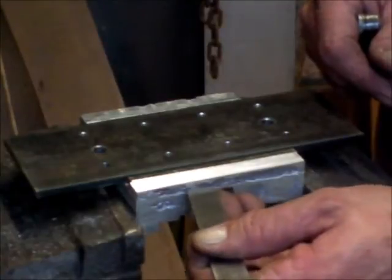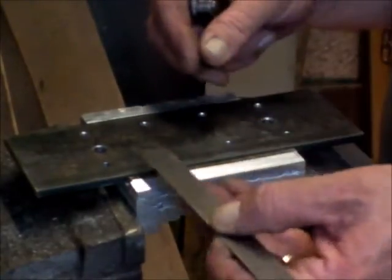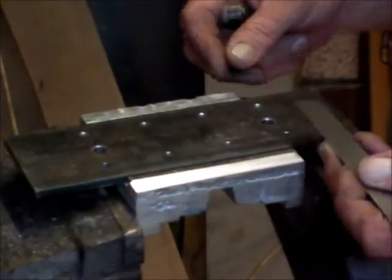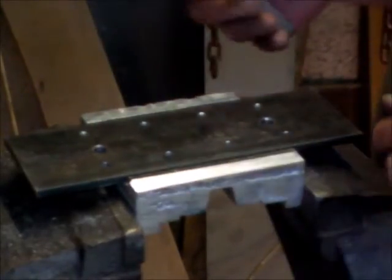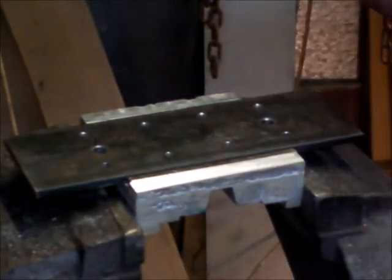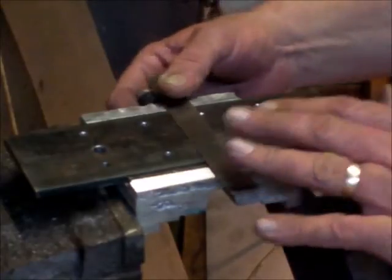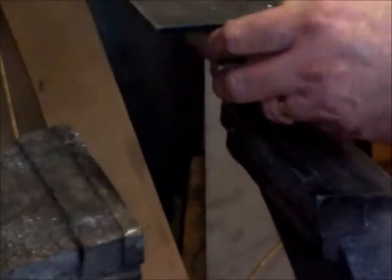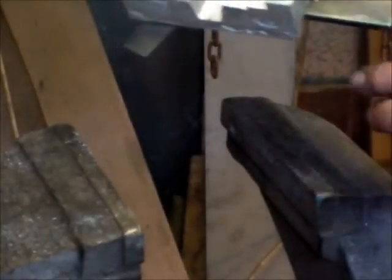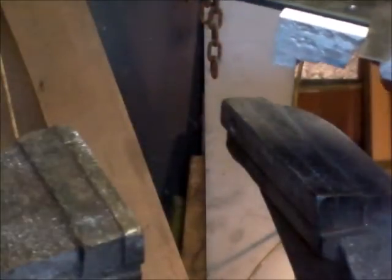I've got to put my Gibbs screws in there, put my clamps along both sides, drill and tap the holes. Got a lot of work to go still, and that's only one side of it. Also this side's got to be done, so we'll do that next — get those surfaces right.